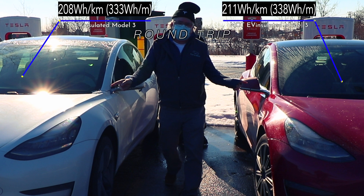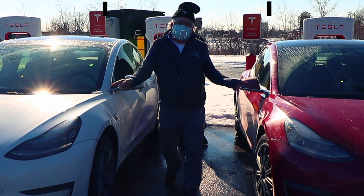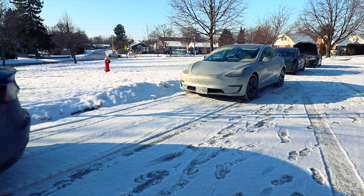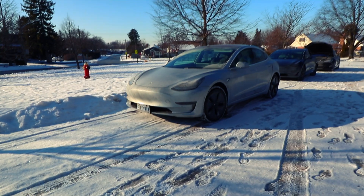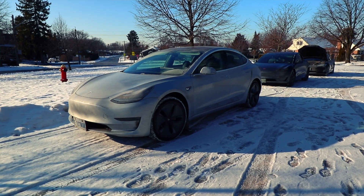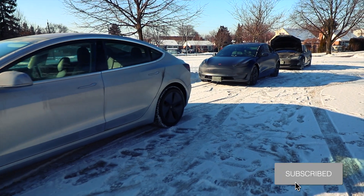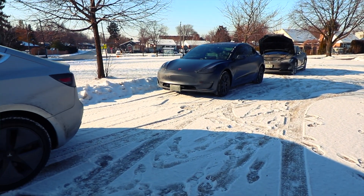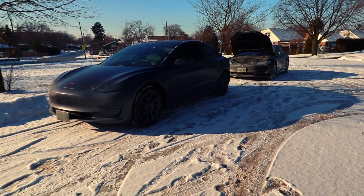Over the full 150-kilometer round trip, the insulated car averaged 208 watt-hours per kilometer and the uninsulated car averaged 211 watt-hours per kilometer. So there you have it — our unscientific test of EV Insulate shows that insulating the battery pack does make a small but measurable difference. Leave any questions in the comments below, and I'll leave a link to EV Insulate in the description. Thanks for watching!